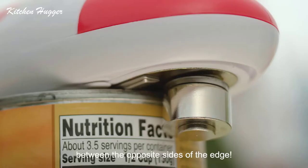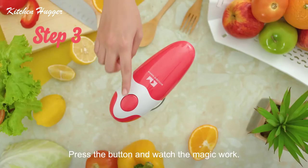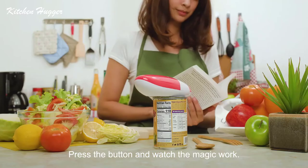Make sure the blade and gear are placed neatly between the opposite sides of the edge. Step 3: press the button and watch the magic work.